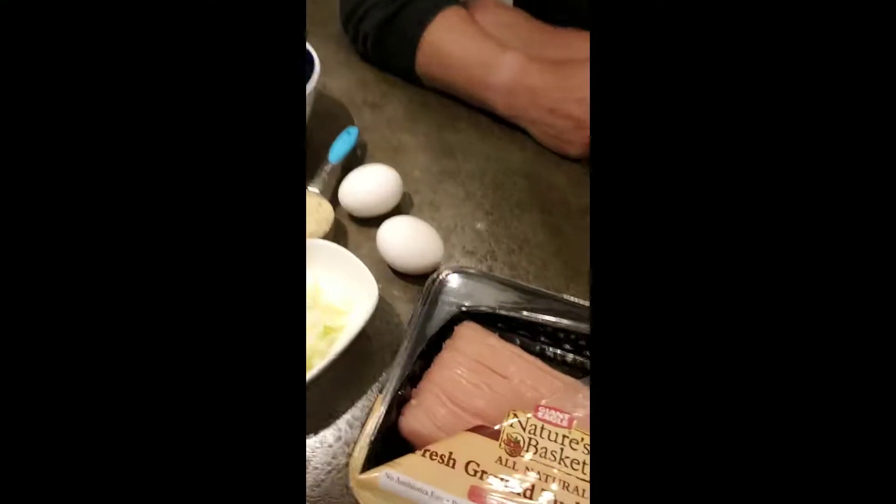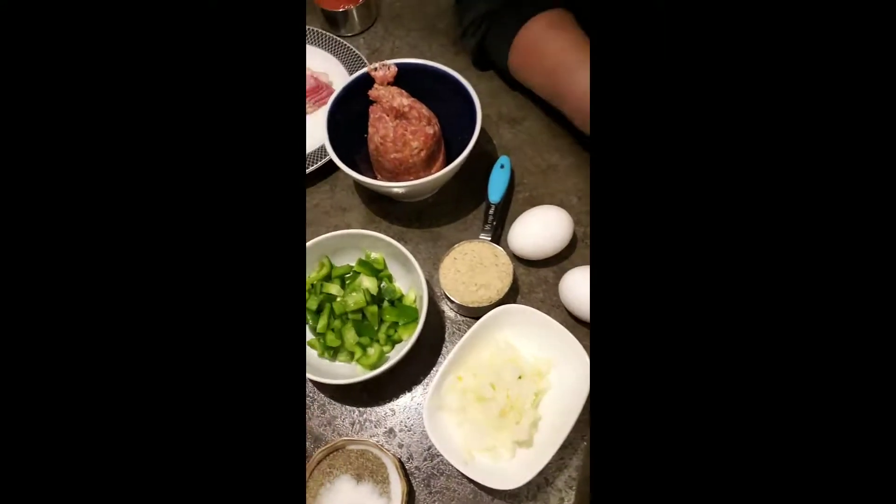Hi, it's Sue and Amy from Belly Lap Lane. We are going to do our first IGTV in our new kitchen. Check your kitchen out. We love it, we love it. We've got space.